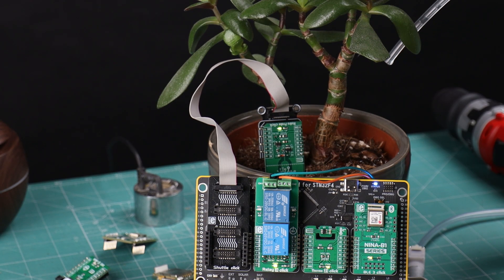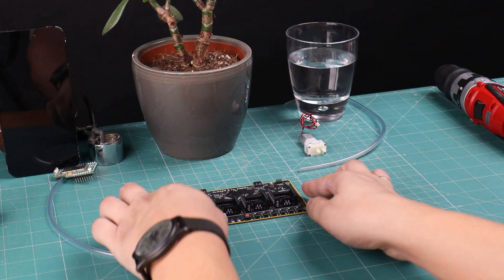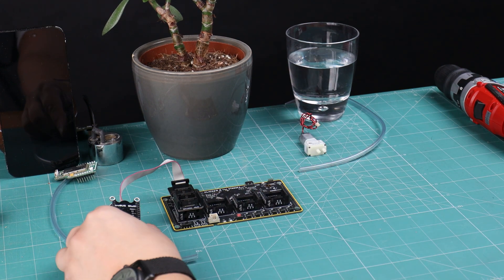Let's begin by assembling our smart greenhouse controller. We will start with the development board — this will be the brain of our operation. Next, we will connect the shuttle click with the microbus shuttle, forming a robust foundation for our hydroprobe sensor.